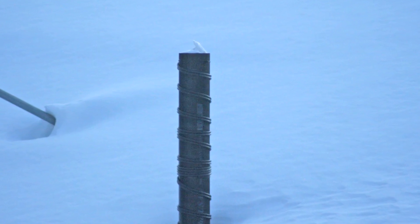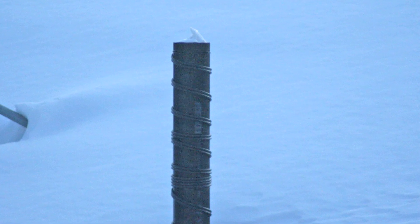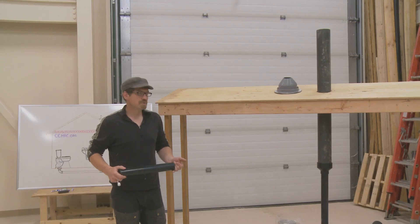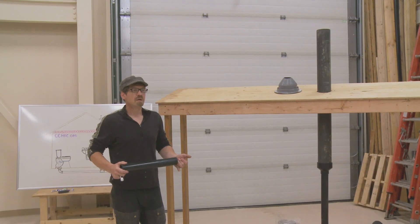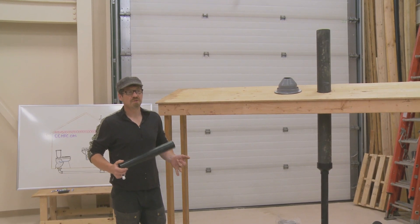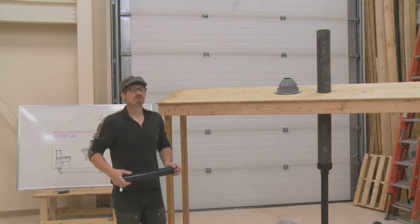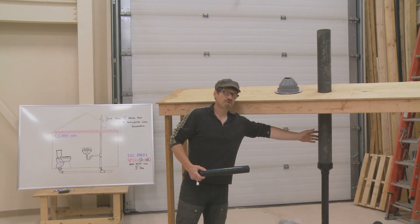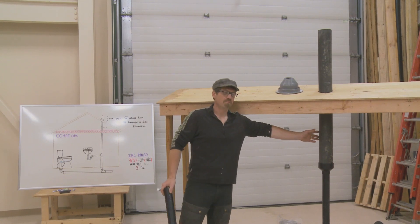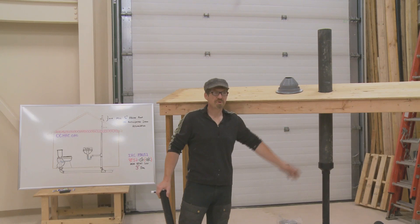An option that would work but would be my last choice is heat tracing the line. You really need to work with an electrician for this — the heat trace needs to be sized appropriately for the material it's going against. You should also consider thermostatic control and or timer settings on the heat line, because it can be a huge power consumer. Additionally, if not sized and installed appropriately, there is a potential fire risk.